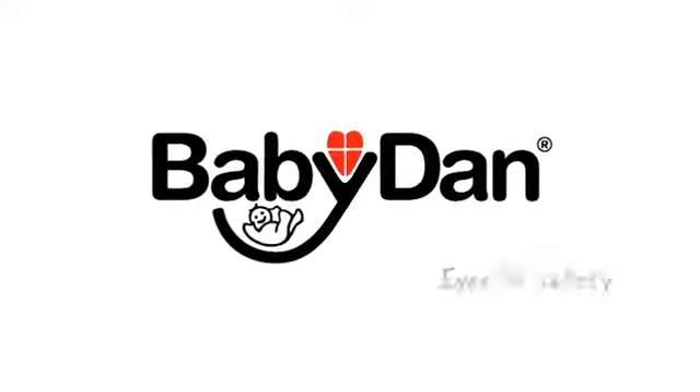Please visit babydan.com for more information on home safety. Babydan — eyes for safety.